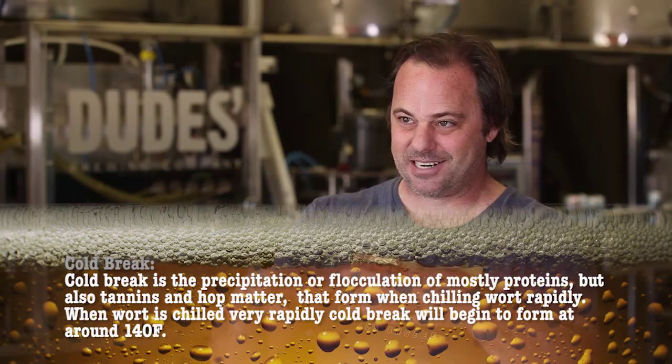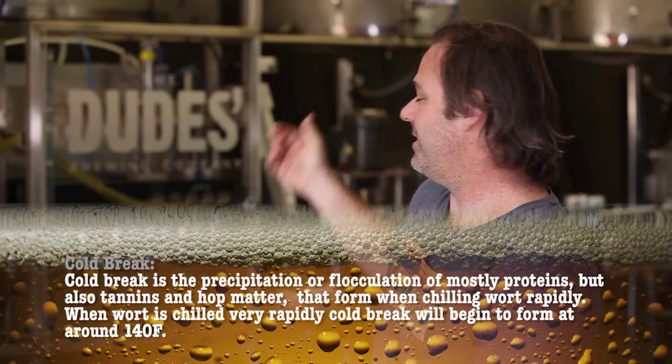It's really neat — if you use a glass carboy, not so much in the stainless tanks here where you can't see in, but in a glass carboy when you cool it, you can actually see the cold break form and start to sink. It looks like pictures from the Hubble telescope, like those nebulas. It's just so cool.